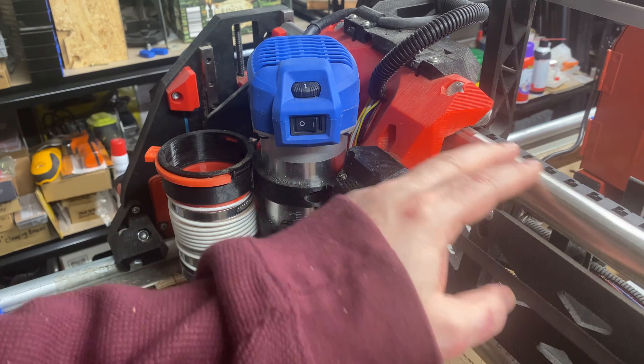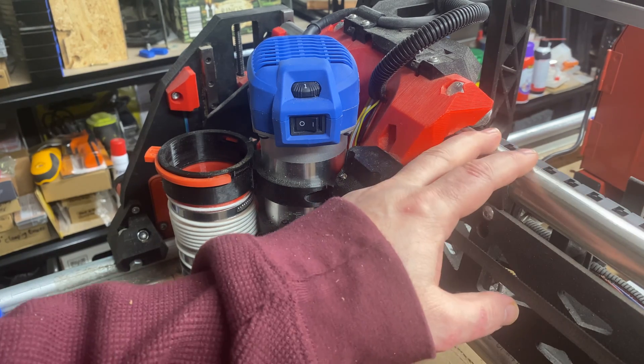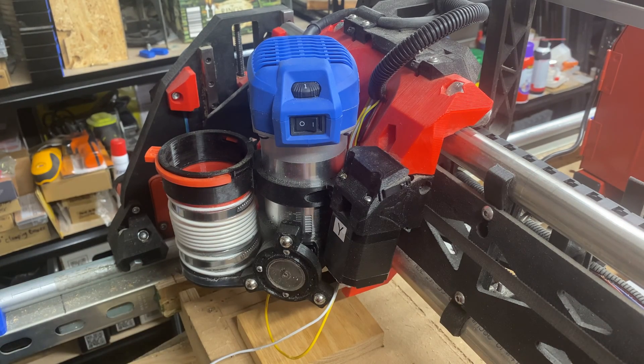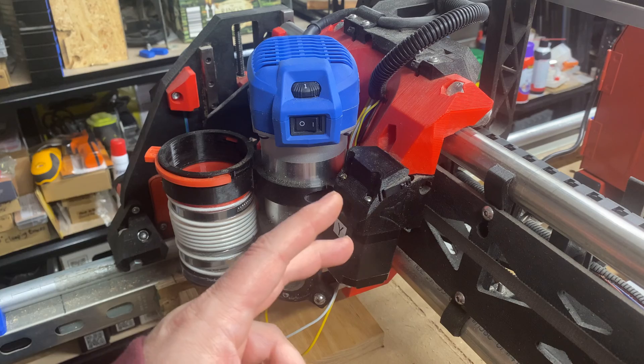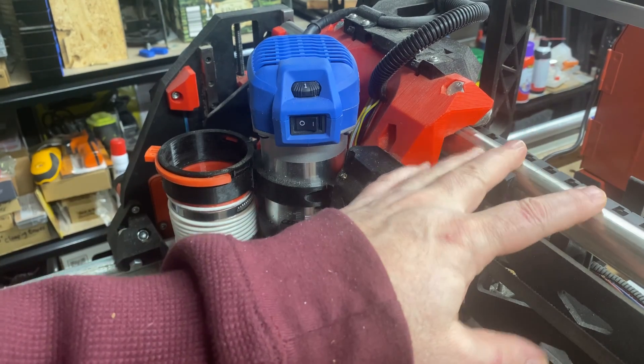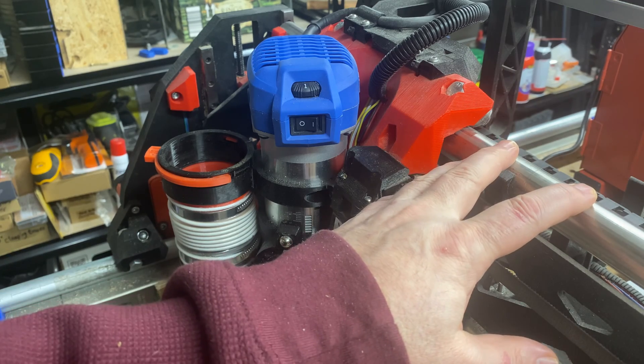By tram, I'm referring to the gantry — which on most LowRiders is the X-axis — being perfectly parallel to the surface of the table. I have my X and Y switched, but for purposes of this demonstration, I'll refer to the gantry as X, because that's how most LowRiders are.